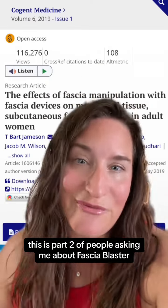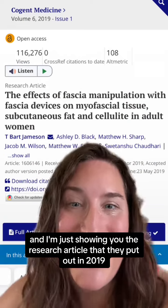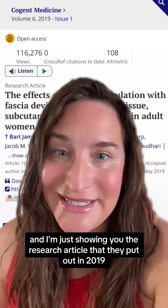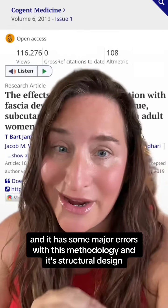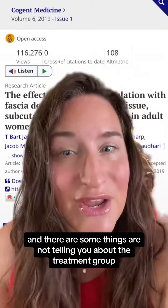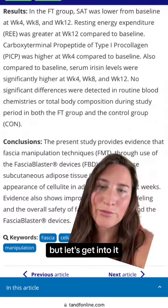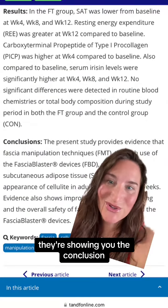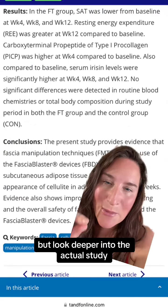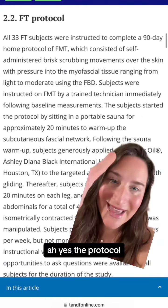This is part two of people asking me about fascia blaster, and I'm just showing you the research article they put out in 2019. It has some major errors with the methodology and its structural design, and there are some things they're not telling you about the treatment group. They're showing you the results and the conclusion, but look deeper into the actual study — not just the snippets.